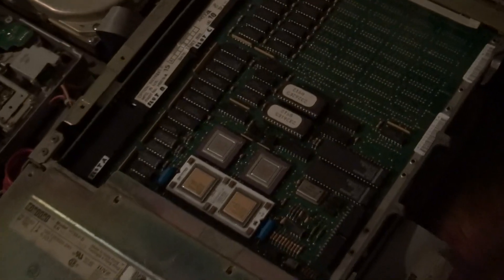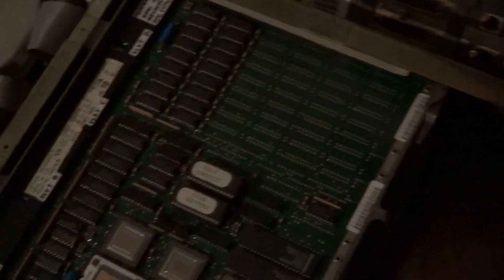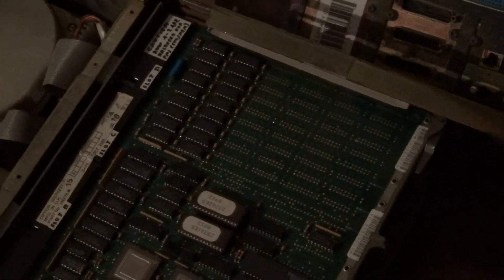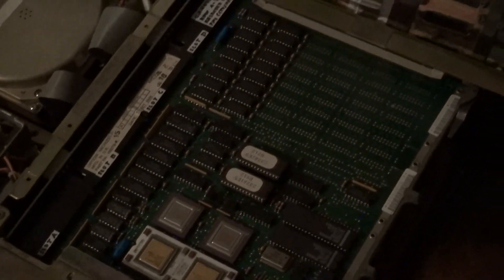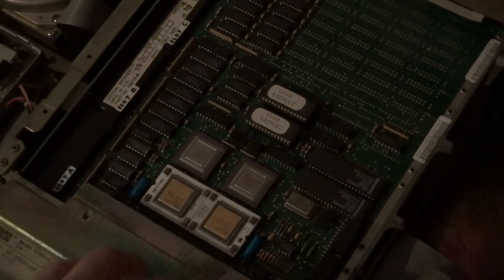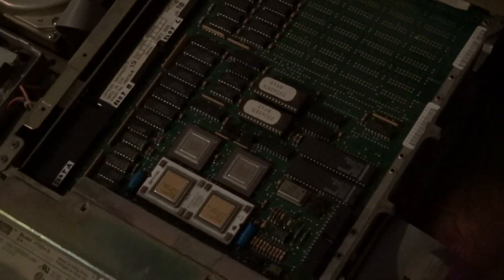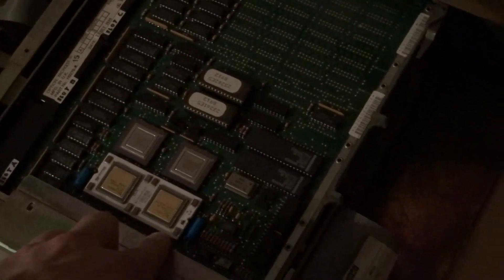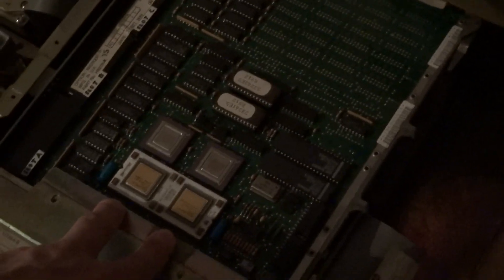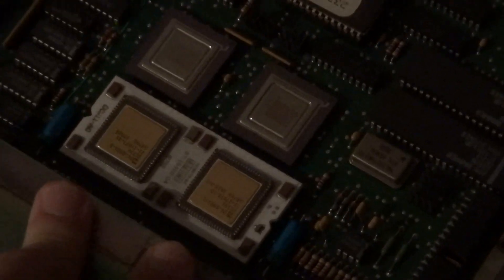Here we have the CPU board with the bootstrap ROM and the RAM. It's not entirely covered — maybe this is upgradeable, but I'm not sure which wirewrap jumpers I have to set. I don't know the RAM size yet; maybe we'll find out later. Here we have the DCJ-11 CPU.